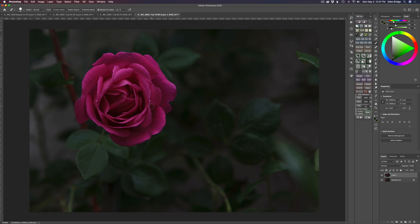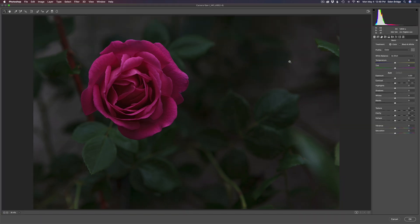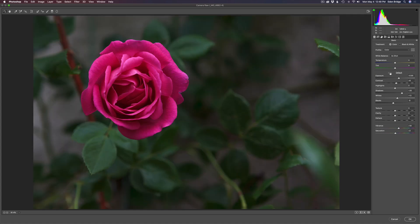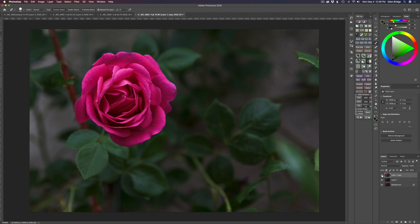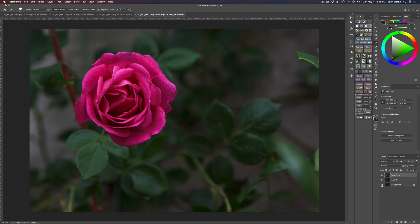I'll duplicate the layer with Command/Control+J, then go to Filter > Camera Raw Filter. I'll hit the Auto button and see what look I get. That looks really good. I'll pull the highlights back just a tiny bit and maybe ease the exposure back slightly — right about there. I'm happy with that. Click OK and send it back into Photoshop. Here's the before and here's the after. Option/Alt-clicking the background layer shows the original — that unusable, blurry image — and now after the magic of Sharpen AI and Photoshop, this is what we have.